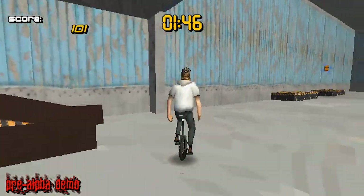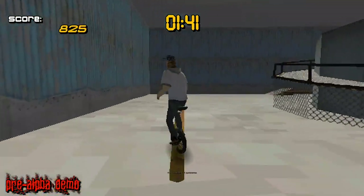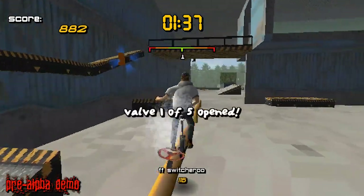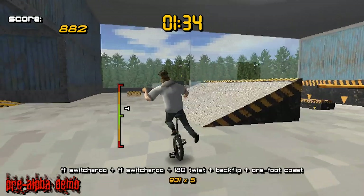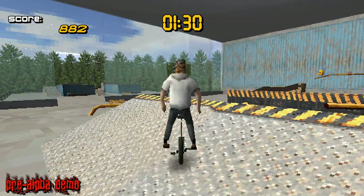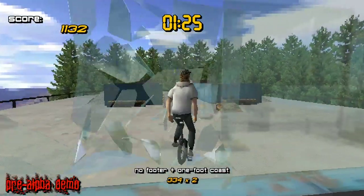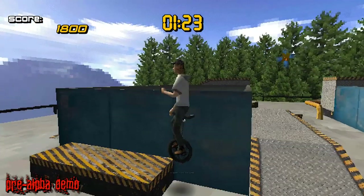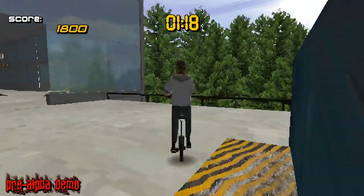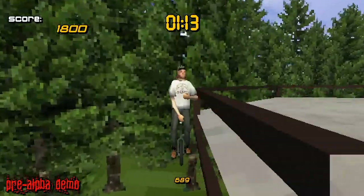So this game is on Kickstarter now — it's almost over. It needs like 20 grand more or something like that. I hope that it works out because I would love to play a more finished version of this with more stages and all that type of stuff. It would be a lot of fun. You can download this exact same demo — this isn't like a special thing that only I have. You can just go on the Kickstarter, follow the link, and get it. I would do that if I were you because it's a good time.